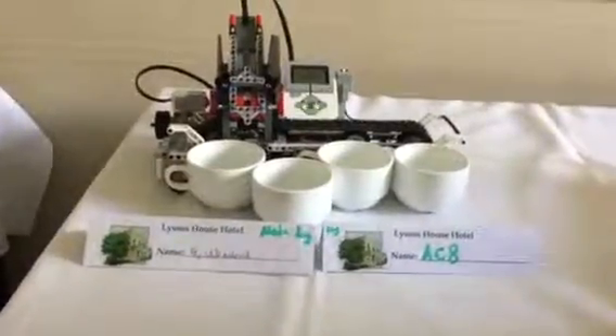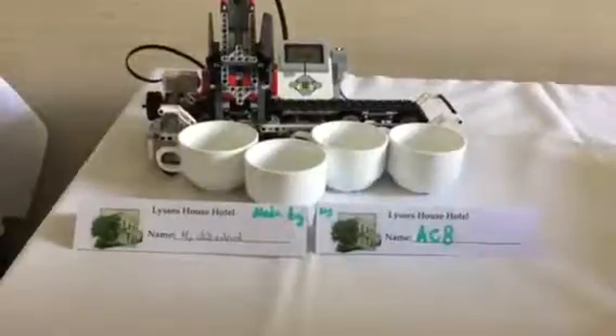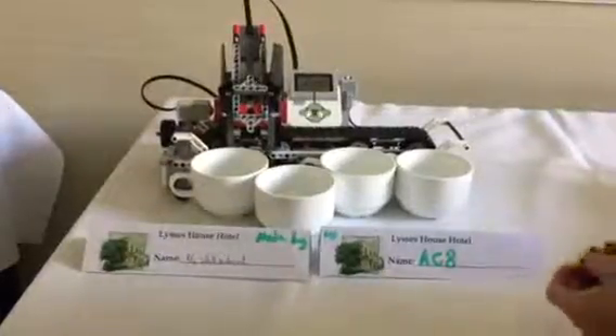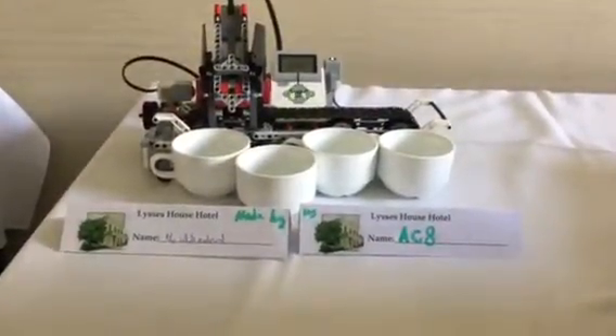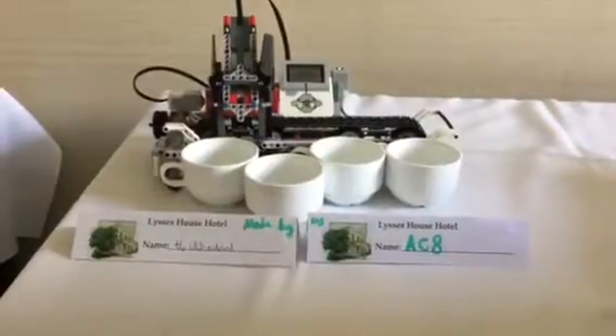Hi, my name is ACA and I am the white android, also known as Hayden. This is our robot — it's going to sort out these colors into pots. This is the blue one, this is green, this is yellow, and this is red. Some of them might not go into the pots properly as it might not be able to reach. Let's see how it goes.